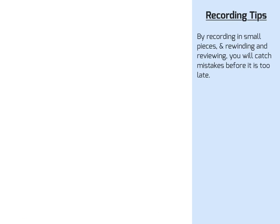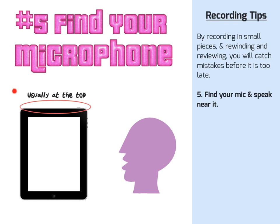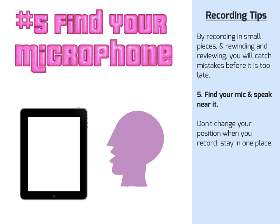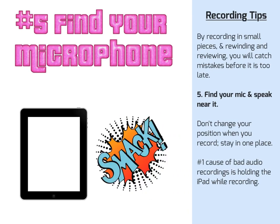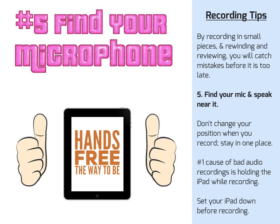Finally, tip number 5: find your microphone and speak near it when recording audio. Different iPads have the microphones in different places. Find it and don't change your position when you start to record — stay in one place as you record. If you move your head or pick up the iPad, it will affect the audio. The number one cause of bad audio recordings is holding the iPad while recording. Setting your iPad down will make a huge difference in audio quality.